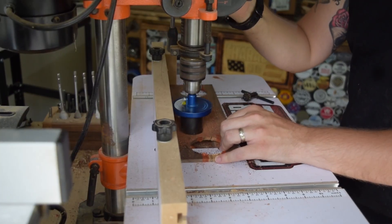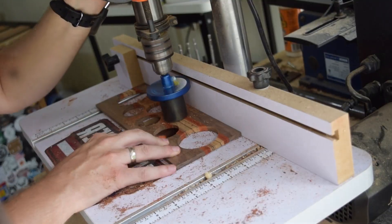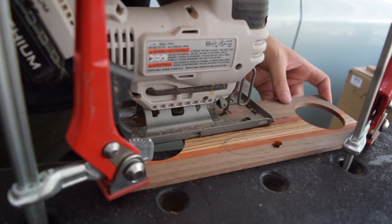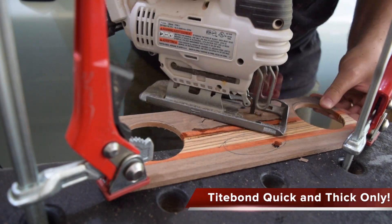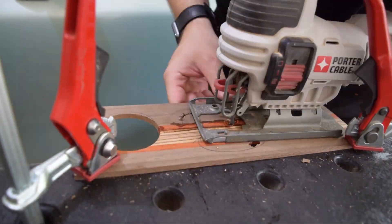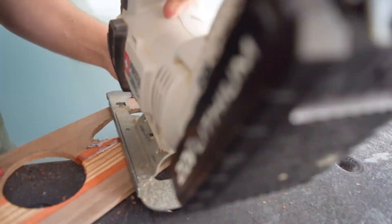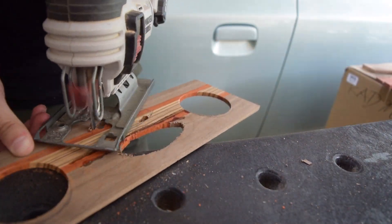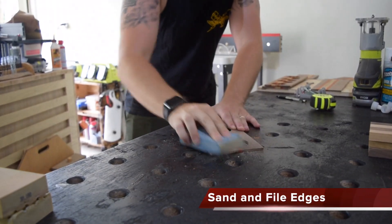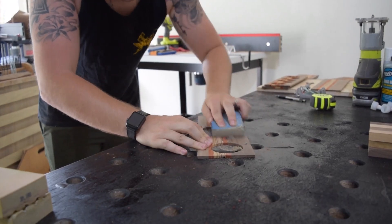I advise you to play around with it and make it your own. I'll add that if you do not plan on using Titebond Quick and Thick, you don't have to include this in your layout. I got some Titebond Quick and Thick in a giveaway, I actually like the product and have a few bottles, so I figured I would incorporate it in — it gives me a little bit more of a challenge.